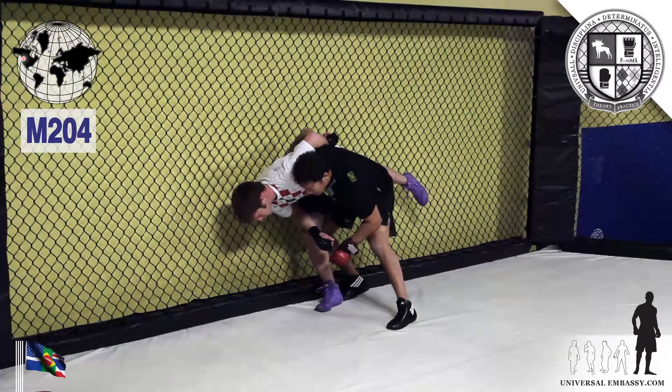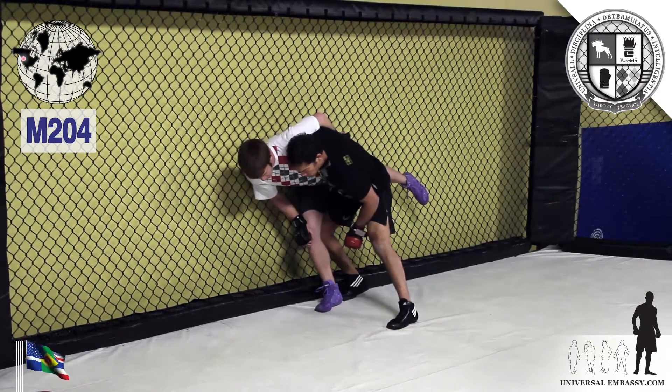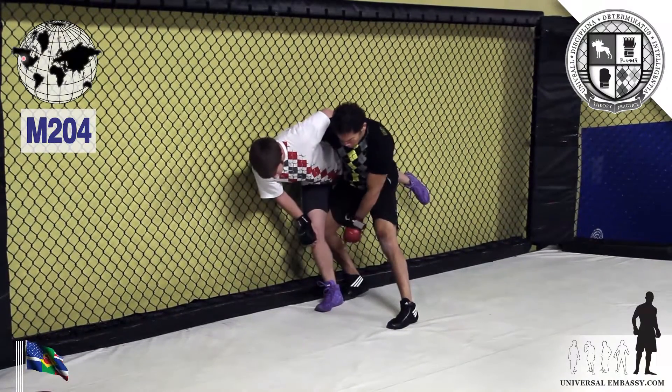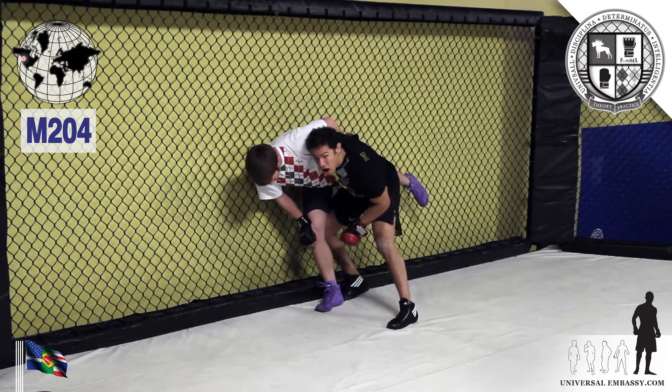Now that I'm here and I've got him hiked up pretty well — maybe he's still pretty far upright — what I want to do is set up the ankle pick. Rather than just try to reach down and pull this out, you can see all of his remaining weight is on that foot, so it's going to be difficult. What I want to do is get some weight off that foot.